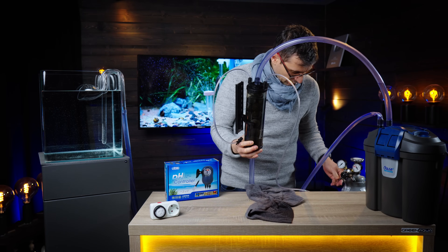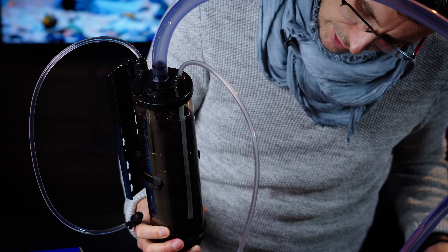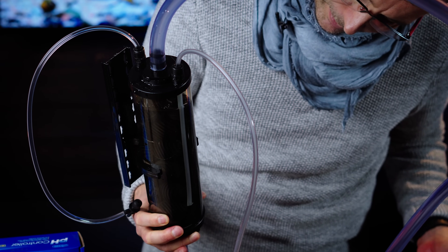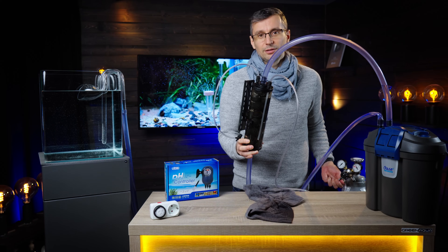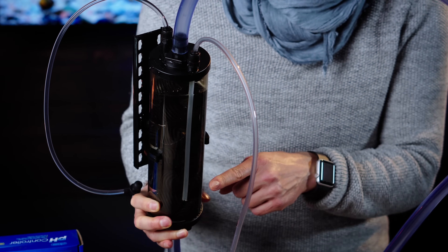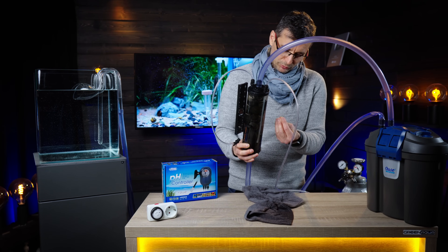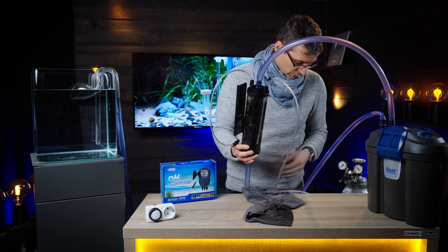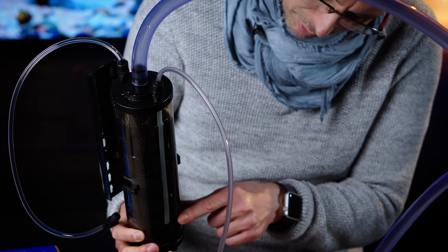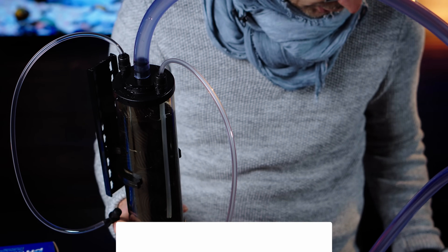When you start the gas — I'll just gently open it — you can see the gas coming up. You don't need a bubble counter for CO2 if you have a reactor. Take into consideration that this hose is much, much bigger than a normal bubble counter would be, so you need a lot less gas. This amount of gas would probably be too much even for a 120p tank, so I'll just close it a little.